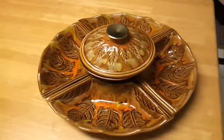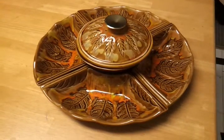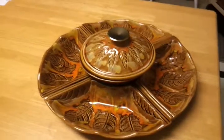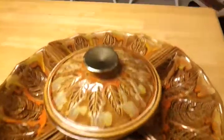Hey, what's up YouTube? So this is my California original chip dip dealio. I guess it'd be great for like a fondue party or chips or whatever.